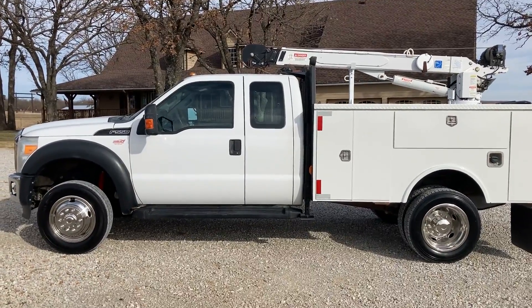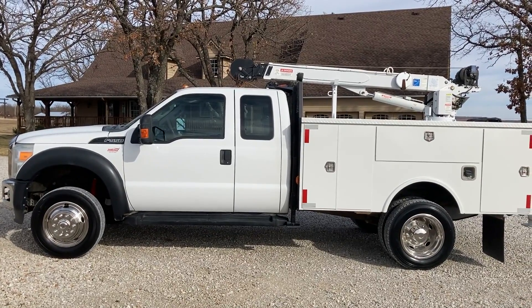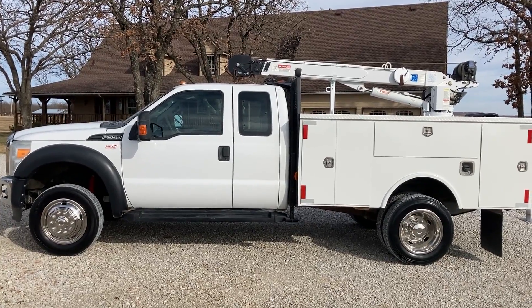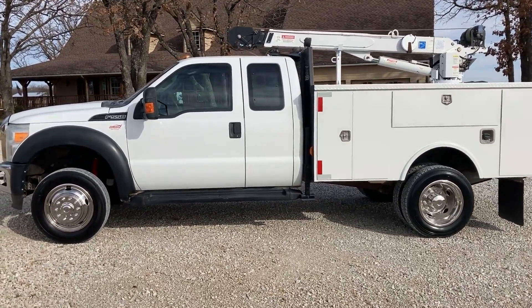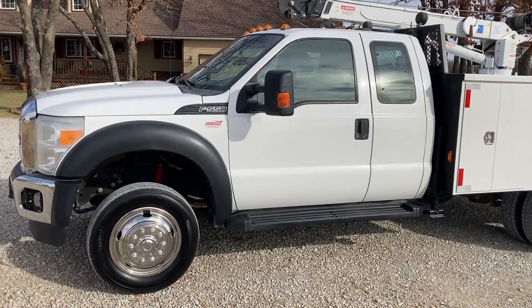Howdy folks, this is Terry Shreve here coming to you from Oklahoma. I got a real nice truck we just got ready for y'all. It's a 2014 Ford F550 Super Duty, super cab, and it has a brand new V10 gas motor installed by Ford.